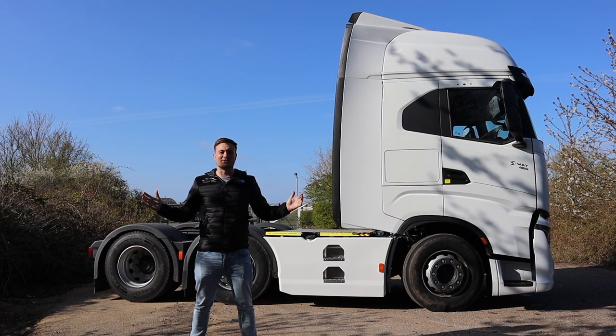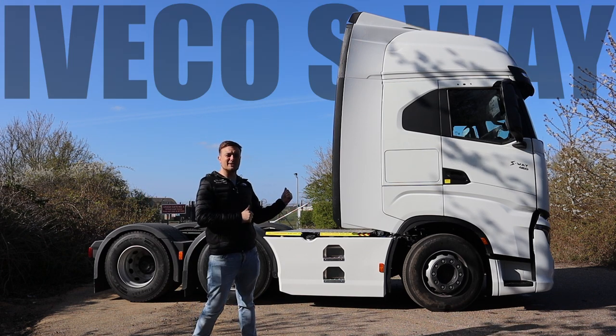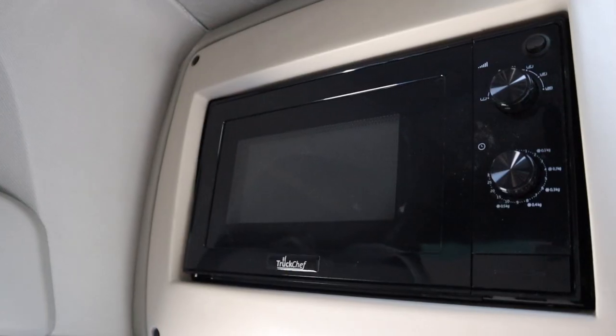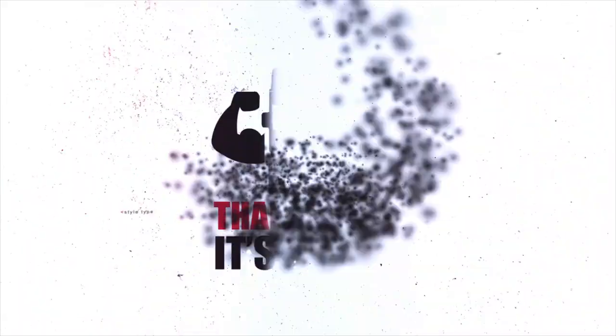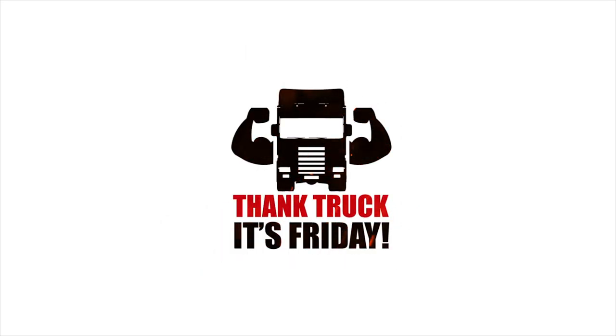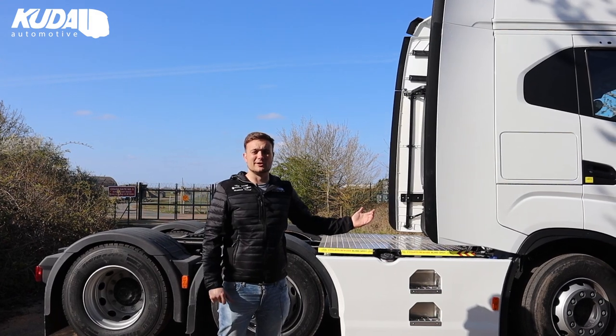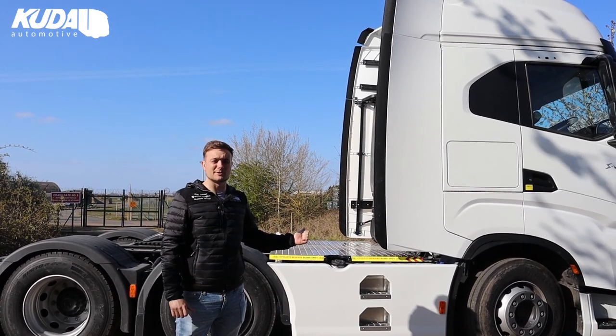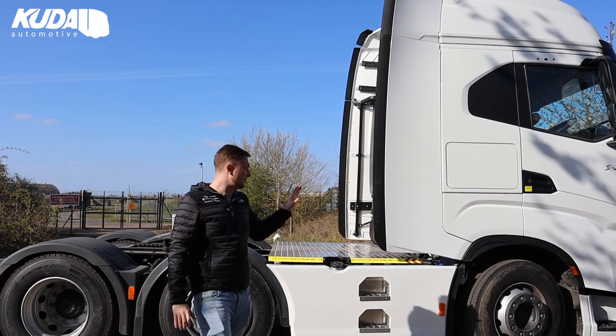Hey guys, welcome to another Thank Truckers Friday. This week we're here with an iVeco S-Way which has got some side skirts on it, a tread-safe catwalk, and a Truck Chef microwave. The iVeco S-Way is a pretty new truck — it's definitely new for us here at Kouda — and we've made some great products for it which I want to show you right now.